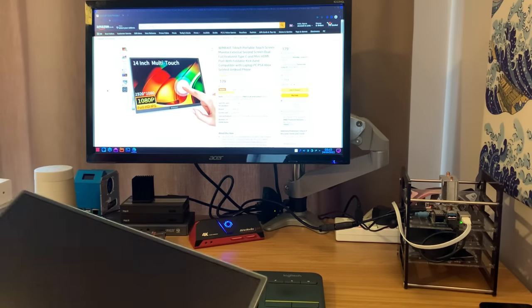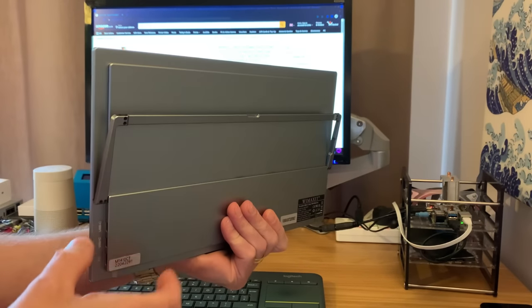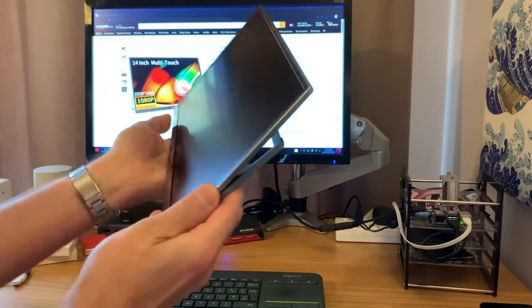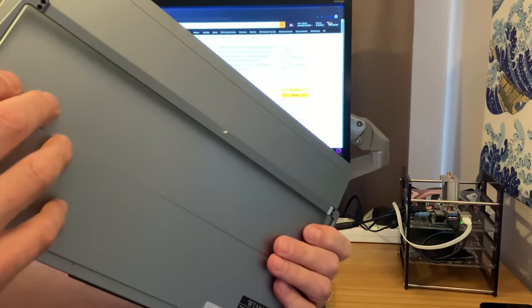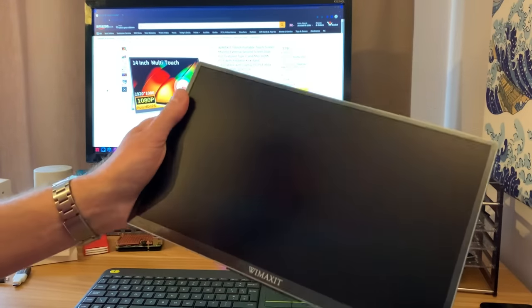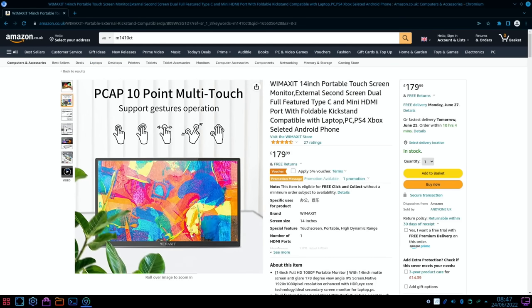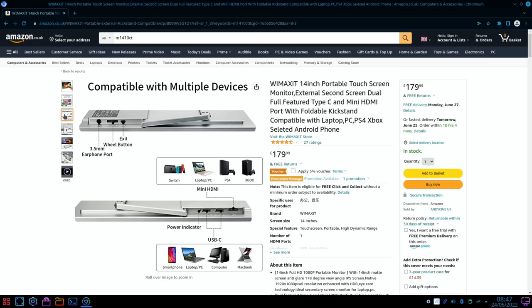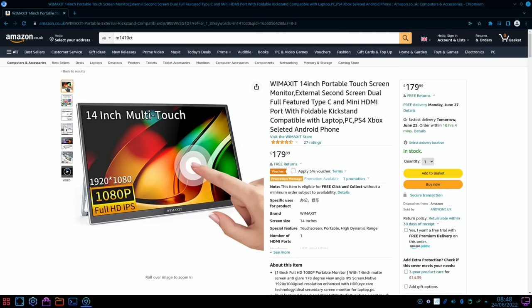I'm really impressed. If you flip the stand all the way around you can actually hang it up like a picture — so if you don't want to put up a proper mount, it's so light you can just have it hanging up. It's a 1080 full HD IPS monitor with 10-point multi-touch with gestures. I've shown all the connectivity, landscape and portrait mode, and I do like the stand — it feels nice and solid. Really like this monitor.